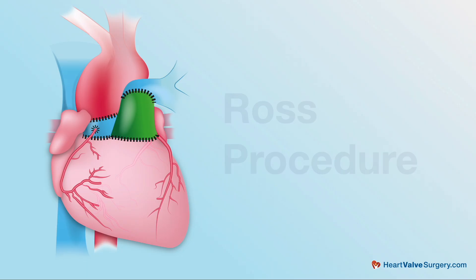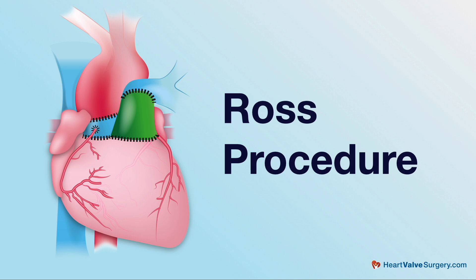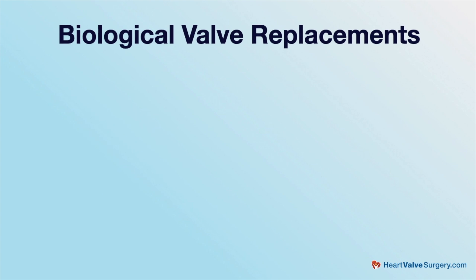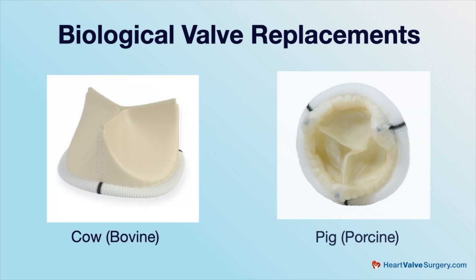If a young person needs an operation for the aortic root or the aortic valve, they're usually offered a complex operation such as the Ross procedure or a mechanical valve. With a mechanical valve you then have to stay on Coumadin for the rest of your life. A biological valve, if that's what you choose, is going to fail depending on somebody's age anywhere between five and ten years, and then one gets into a sequence of multiple procedures.